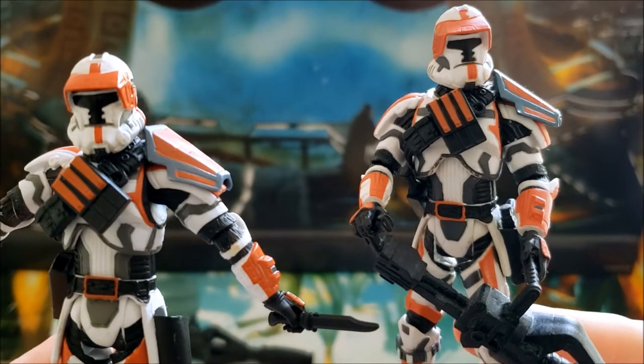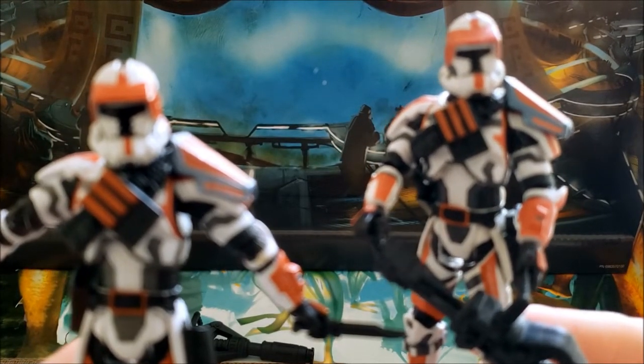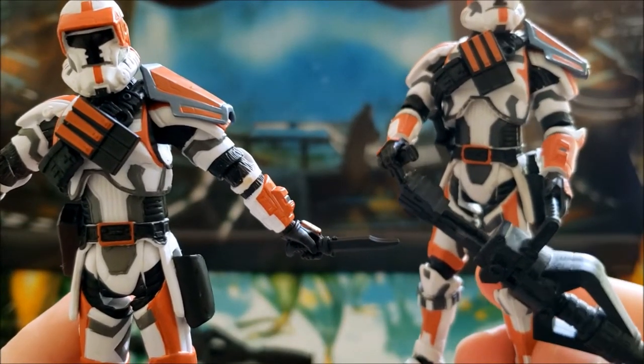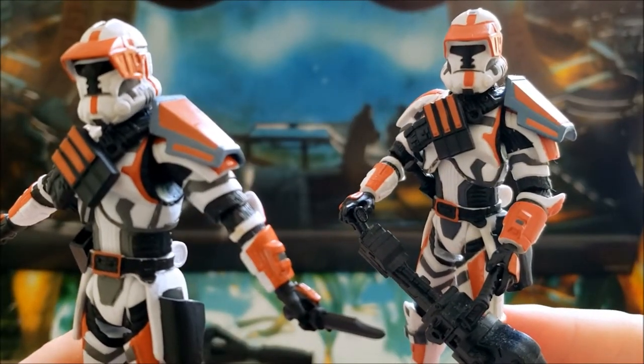Other than the visor difference, the original doesn't have the photo-real tech while this re-release does — I'll show that in a second. Other than those two differences, it looks like it's the same shade and same coat of paint.